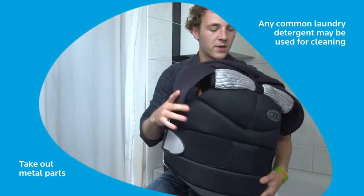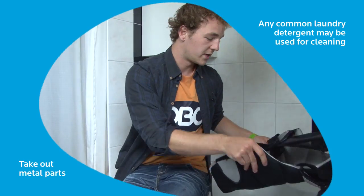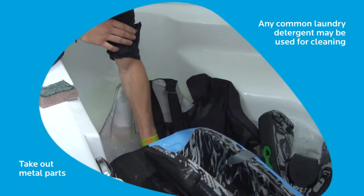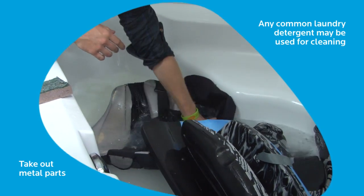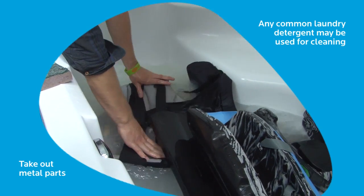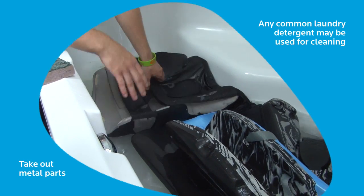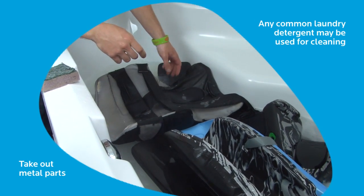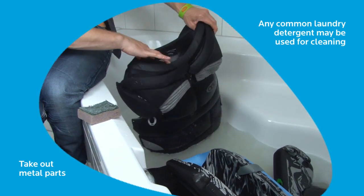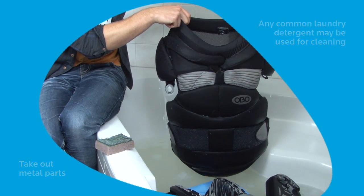Now for the body armor — use the bathtub as well. Just put it in the water; it absorbs quite a lot, so make sure you soak it entirely. And as already mentioned, it soaks up a lot of water, so make sure you let it dry very well. Get a clothespin, put it underneath the shoulders, and just hang it somewhere out to dry.